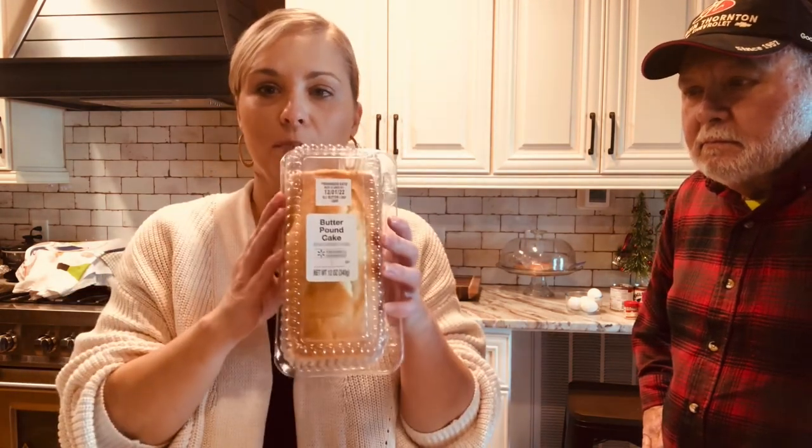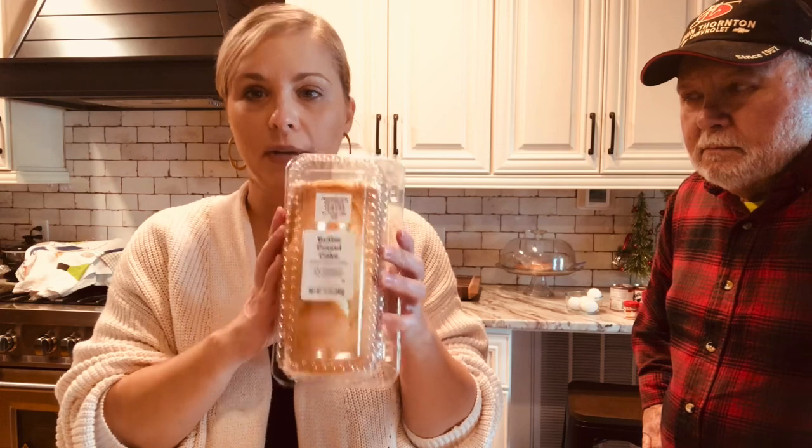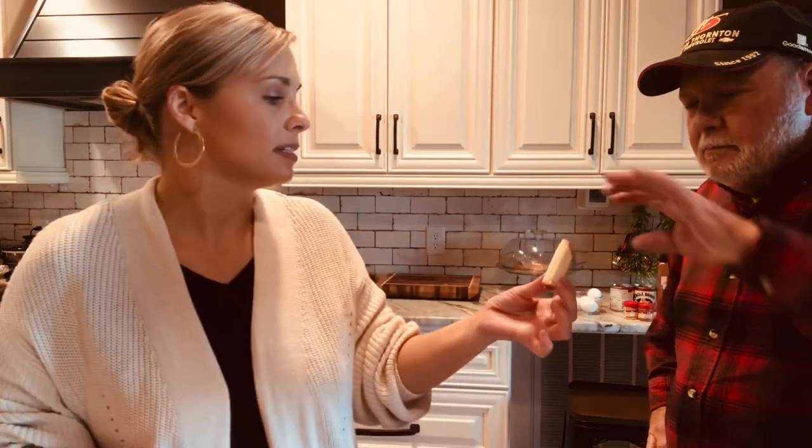Now for the pound cake — they highly recommend the butter pound cake from the Walmart bakery. It is so delicious. Dad is here for a taste test, and he confirms: it's very good and delicious.